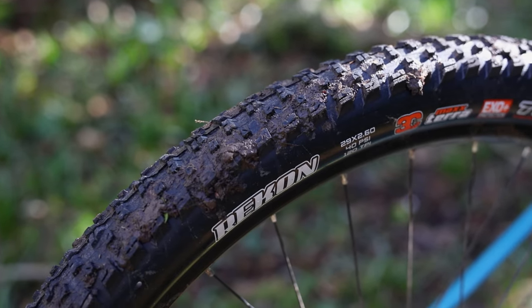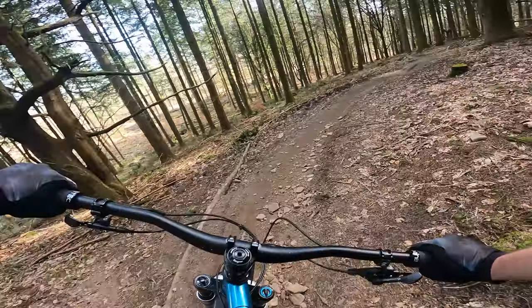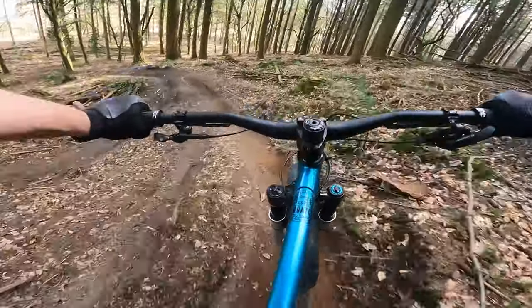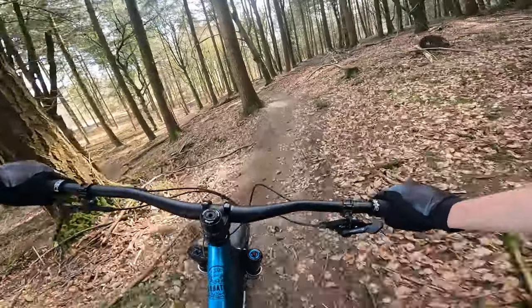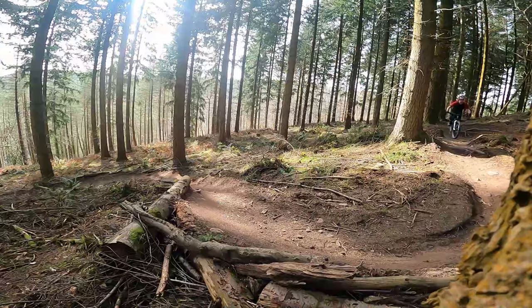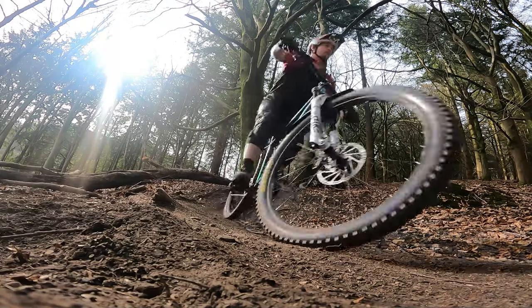While there's not much to complain about with the Squatch's spec, the Maxxis Recon at the rear is an interesting choice. It's surprising to see such a low-profile tyre on such an aggressive bike, though it does fit with the Squatch's 'get to the top quickly' mentality. It rolls really nicely, but doesn't provide much grip under braking and is quickly overwhelmed in the wet. For most of my test period I swapped it for a Maxxis Dissector, which gave much more grip in all conditions while still rolling really well.